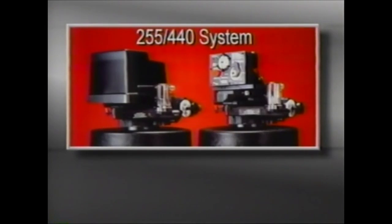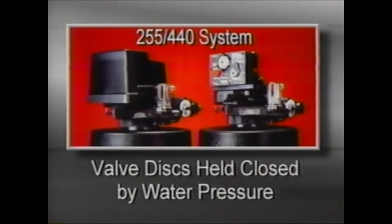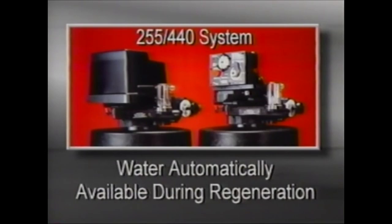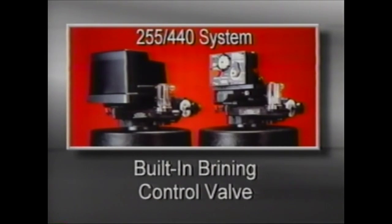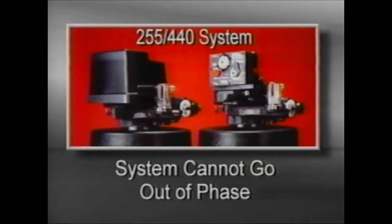The Series 255 440 system combines design simplicity and reliability with reinforced plastic construction. It features five-cycle operation, valve discs that are held closed by water pressure, water that is automatically available during regeneration, an automatic backwash controller, a brining control valve built into the system, and a drive system that cannot go out of phase.